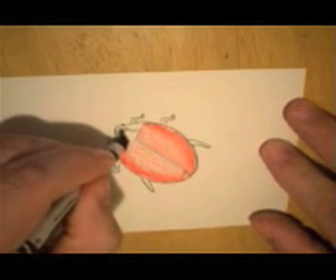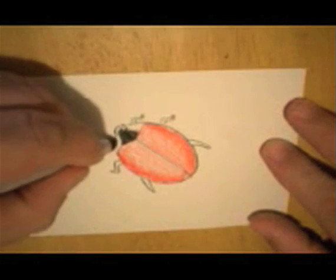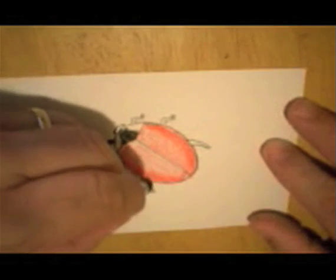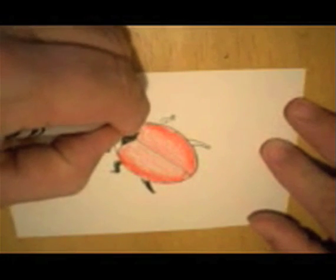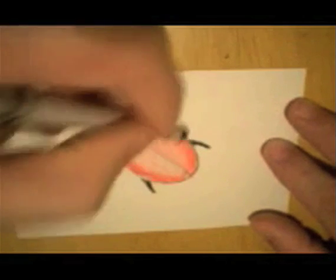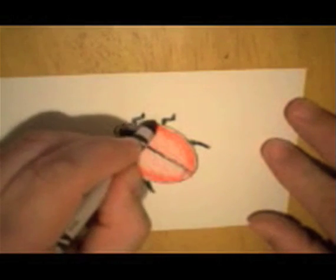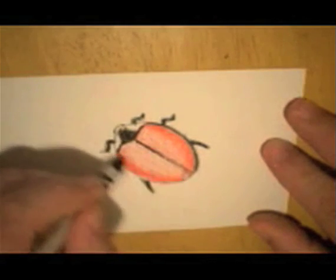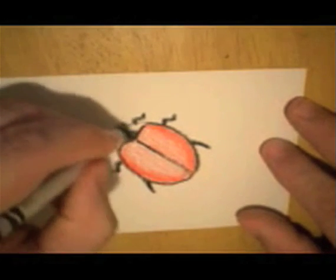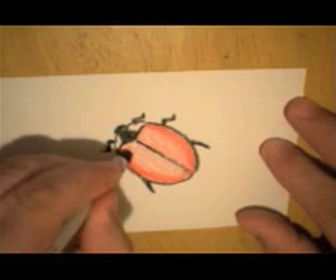Now with black, we go in here and use the black — also for the legs. Do a little outlining. Let's put some spots on this beetle.